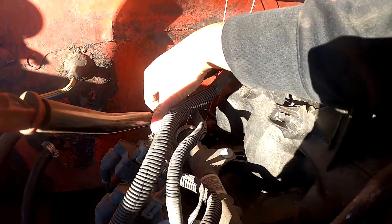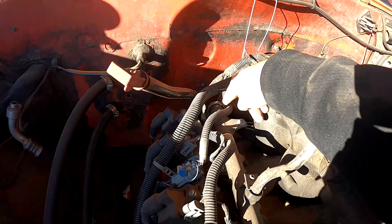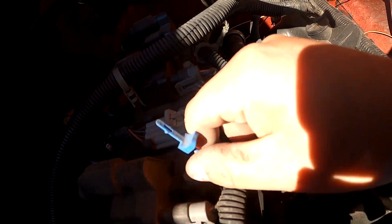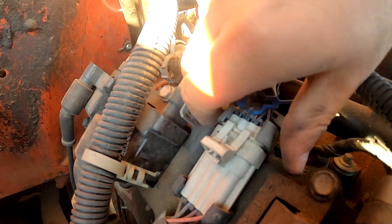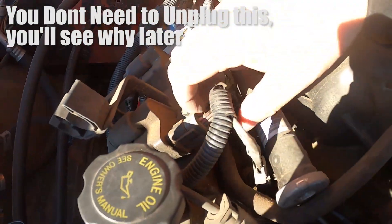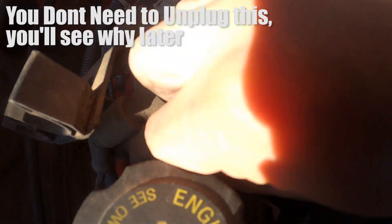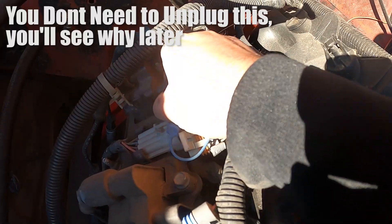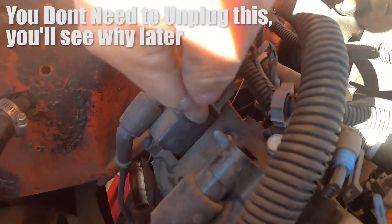On the other side of the harness is our ignition harness. We're going to start by unplugging this big white one in the middle — this is our main ignition connector on this side. It has a little blue lock on it, so pull the lock out first, then grab the tab and pull up. We're also going to take off the four coil pack connectors — one, two, three, and four.